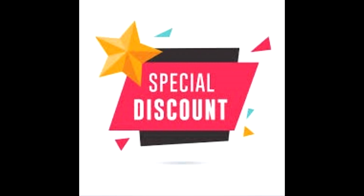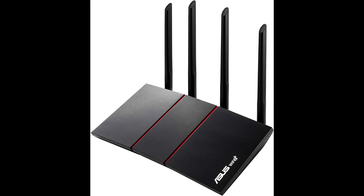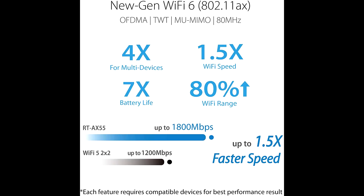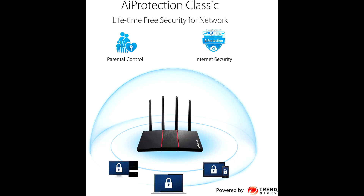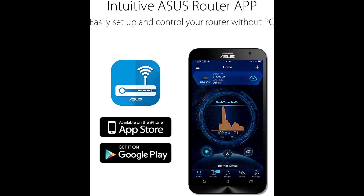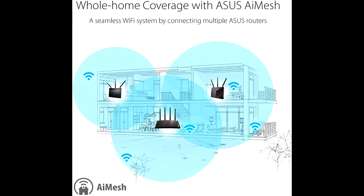Buy ASUS RT-AX55 Wi-Fi 6 dual band router at a cheap, limited-time discount from the link in the description. The ASUS RT-AX55 is a Wi-Fi 6 AX1800 dual band router which offers better network security and a stable, fast internet connection between different devices. Its dimensions are about 18.4 x 27.5 x 28 centimeters and it weighs 960 grams, supporting MU-MIMO and OFDMA technology with AI Protection Pro.